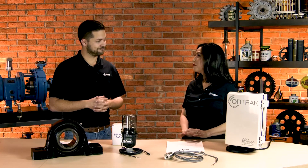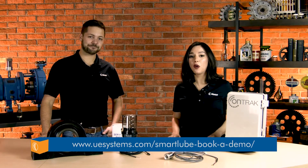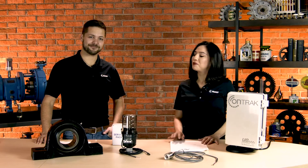This is a great product. Bennett, thank you so much for talking us through it. If you think this could benefit you or your plant, we'll provide their information down below. Feel free to click on the link and schedule a demo with UE. Thank you so much.